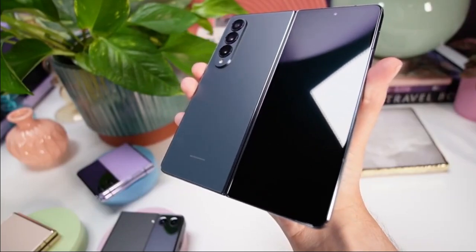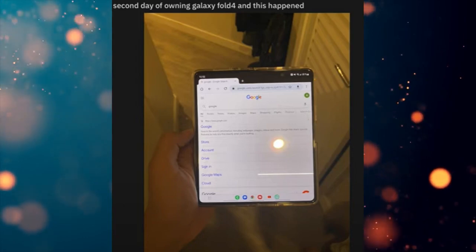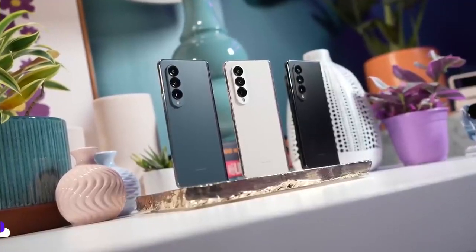In another incident, a guy accidentally dropped a water bottle onto the Z Fold 4's display, and it left a small line on the screen. Luckily, he had insurance, so no worries for him either.